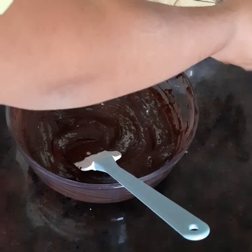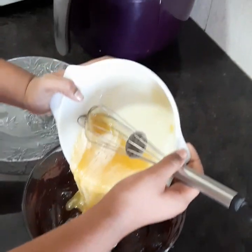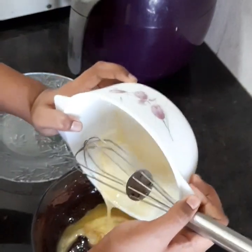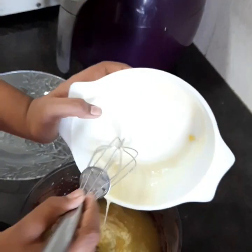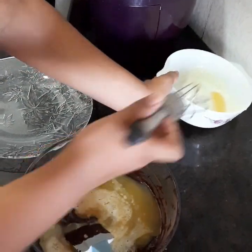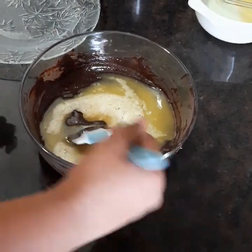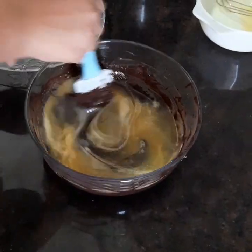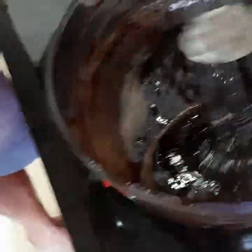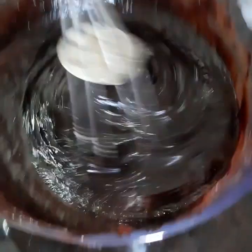You have to pour the mixture in. As you can see, I have poured the mixture in. Now keep it aside with the whisk, then you have to mix it. Now the difficulty level has increased, so my dad has taken over. He is mixing the semi-solid paste with the mixture of egg and sugar.